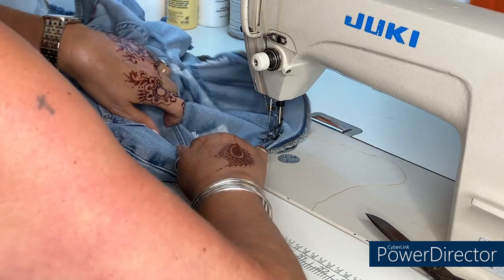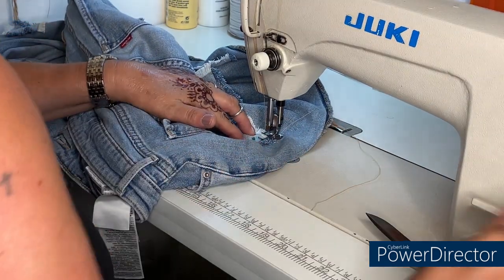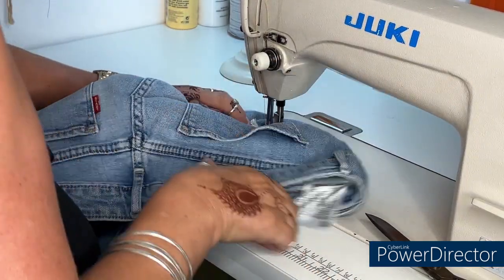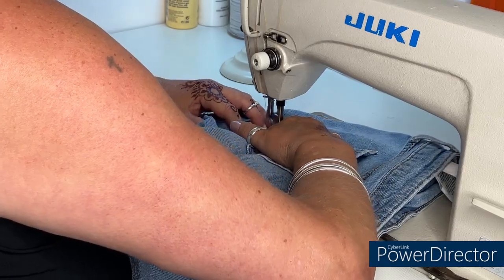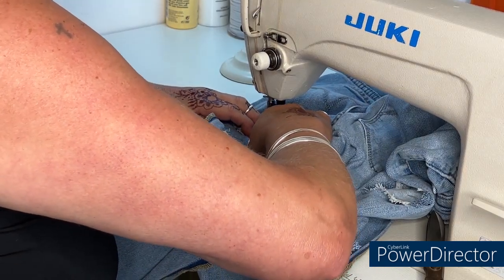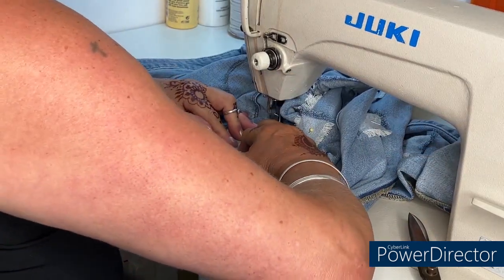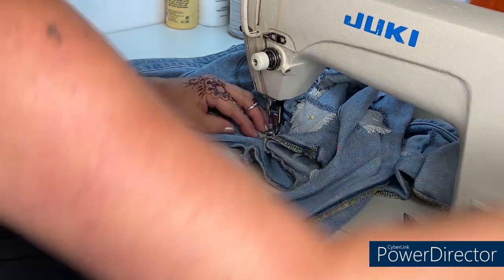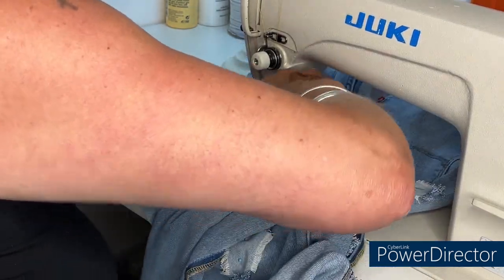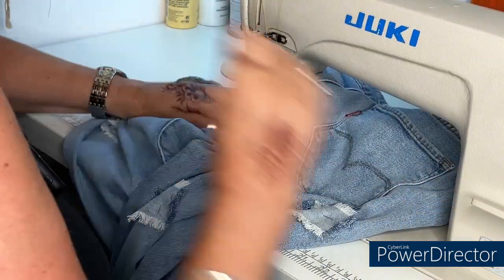Let's get this one. I'm just stitching just inside where it's frayed. I'm going to do a back tack. Then I'm just going to move down to the next one on the leg and I'll cut the threads after.